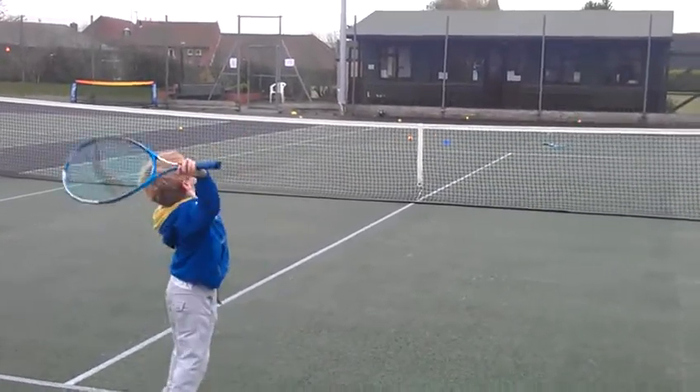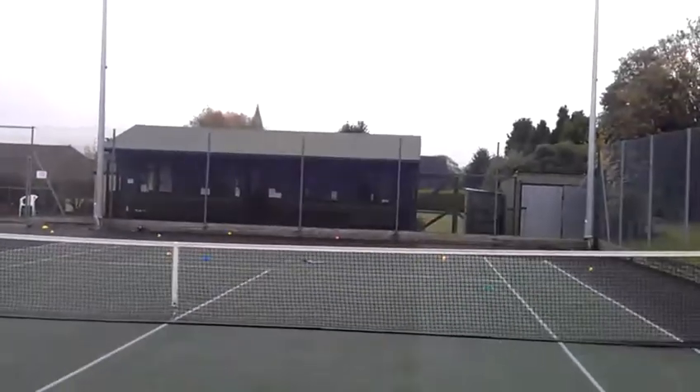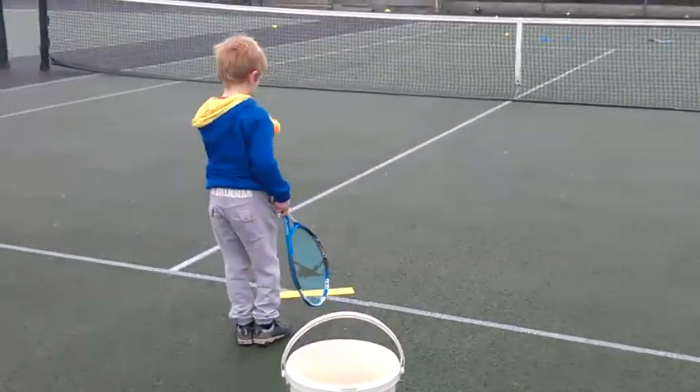Good. And another look. Very good. That's it. Let's try and control that ball. Let me go and put the cone out.